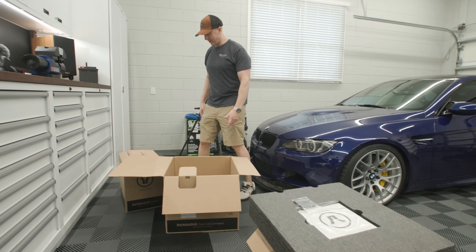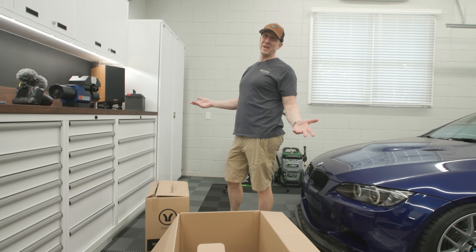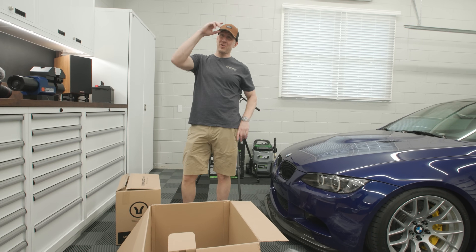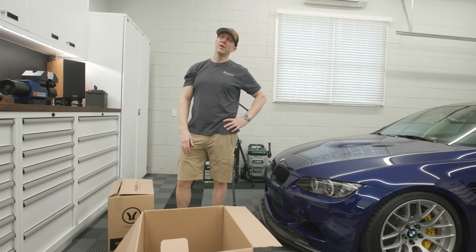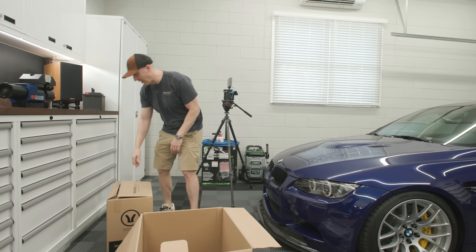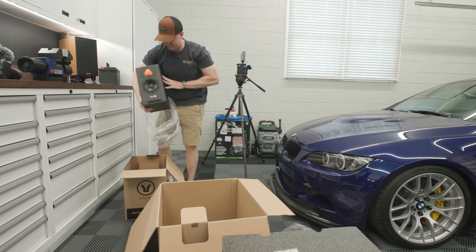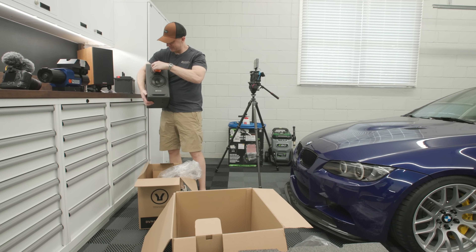I already know how it sounds because it's basically a smaller version of the Core 7s. But that subwoofer in your garage — it's basically Rhino-lined on the exterior, the coating on the surface is just great for the garage. That silk dome tweeter just makes me happy.